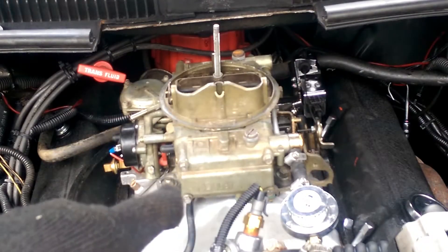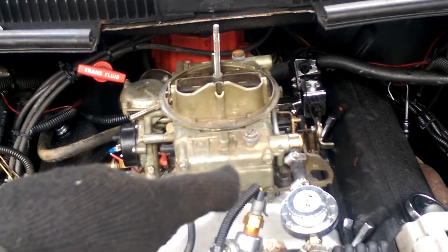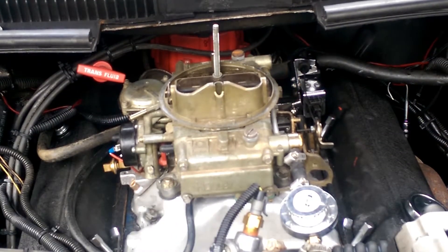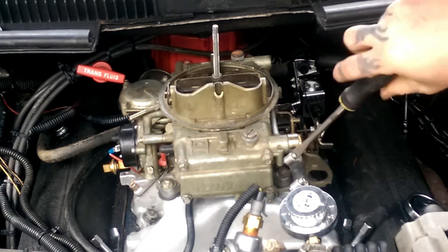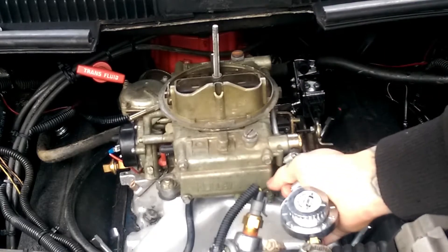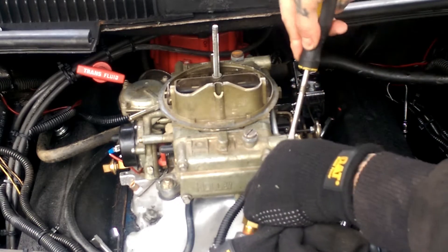What we've got going on here is pretty much four bolts on the carburetor and a fuel line. Depending on if you've got a dual line or a single feed line into a dual — that's what we've got — that's how you remove your fuel line. On this kind of setup it's pretty simple. A dual feed line will be a little bit different, but it just depends on your setup. Go ahead and remove it.